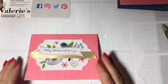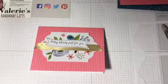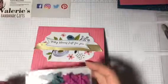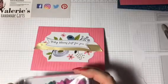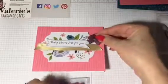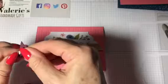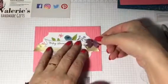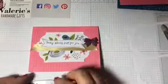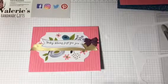And on the front of the card, I have some of the Itty Bitty Bows embellishments. I think we'll take — I think this is the Fresh Fig. So you can use your own embellishments if you like.